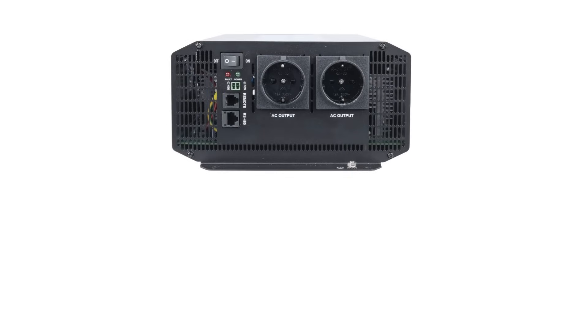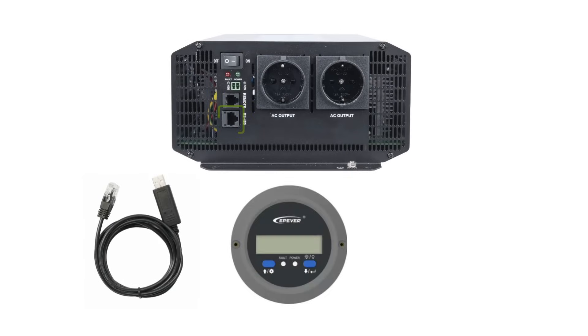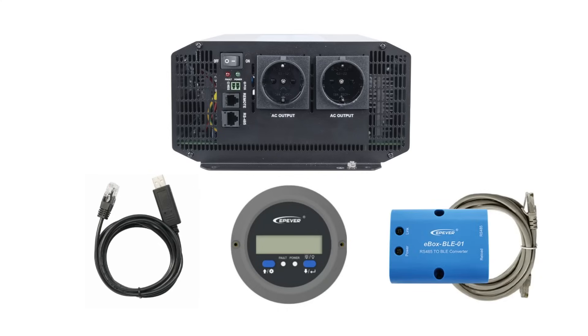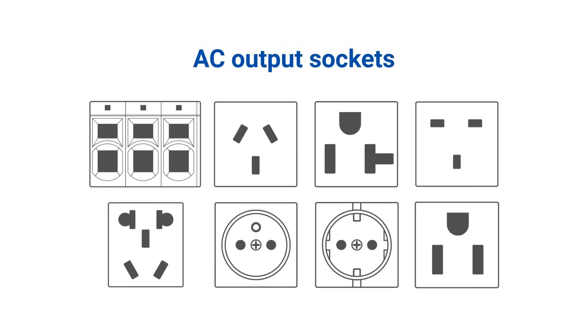The IPT series inverter comes with an RS-485 communication port for remote performance monitoring, an external switch design that's compatible with other E.P.Ever products, and a variety of AC output sockets, providing enhanced control and versatility.